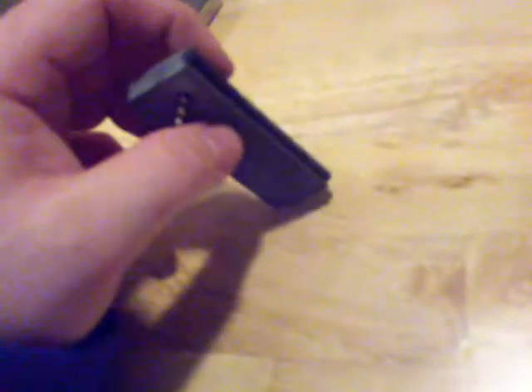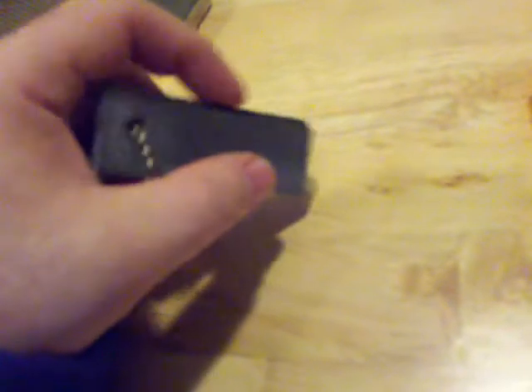Magnesium bars are next. These are about five or six bucks — you can get them at Walmart, Dick's Sporting Goods, anywhere. They have a flint rod for striking and a magnesium block. The idea is you shave magnesium off with your knife to make a little powder on your tinder, then scrape the rod to create sparks. The magnesium burns very hot, so even if things are a little damp, you're going to have a fire. It's small, compact, lasts almost forever — I've had this one for five or six years. Six bucks, no fuel, works in the rain.